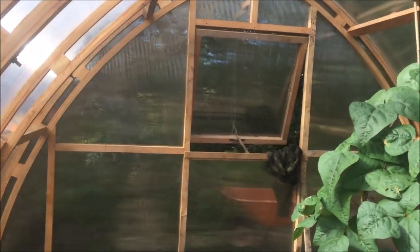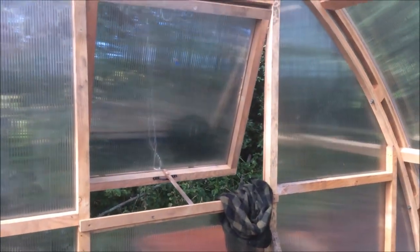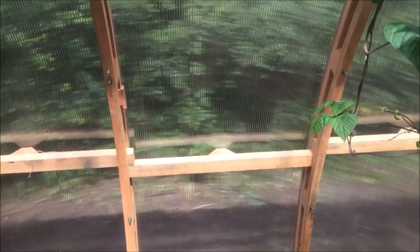The end is also framed in the same Douglas fir, with a big one metre by one metre window. I did have that on a pulley system so you can pull the window open, but the string snapped, so it's just wedged open at the moment — I need to get some more string. It worked quite well until it didn't.